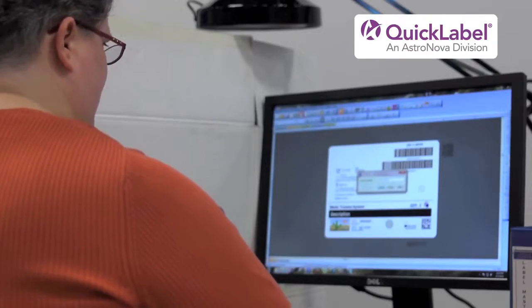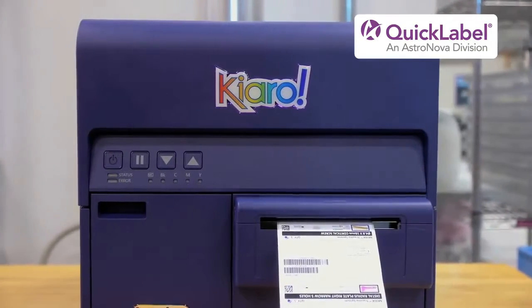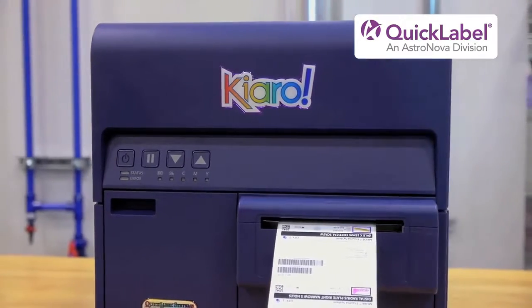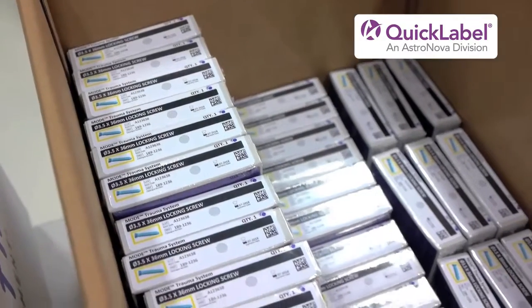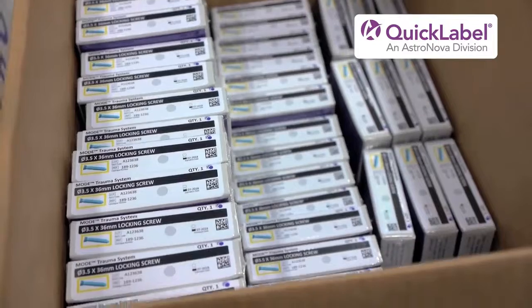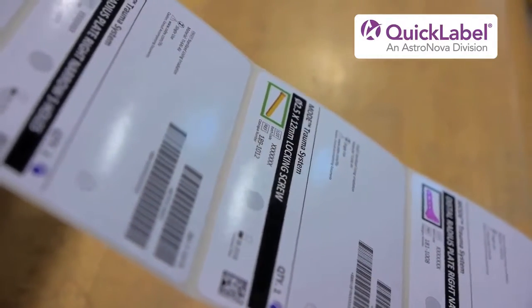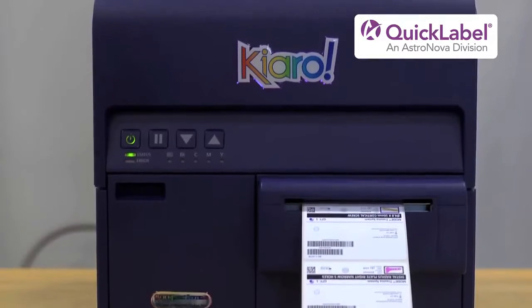Carmen credits Quick Label's service team with helping her transition to the Chiaro. Quick Label's customer service and support has been awesome. Every time that I've called, I've gotten a call back pretty much immediately. They've really helped us through the transition process to the Chiaro printers, and tech support has been awesome. They've set us up to work with additional labeling software.